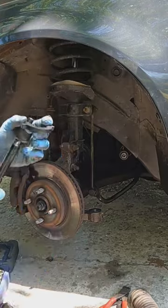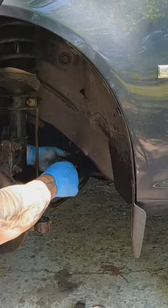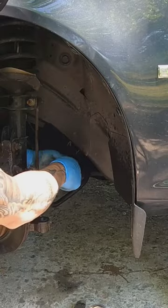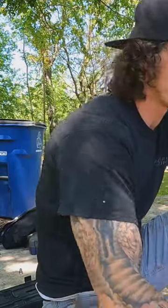So installation is just as easy. Put her in there — twist, twist, twist. I spent like maybe $50 on this tool at Harbor Freight, so it was for sure worth it.